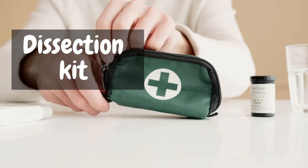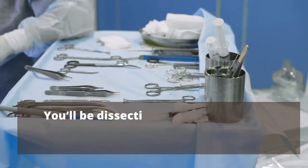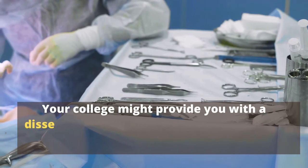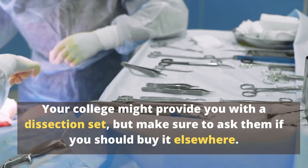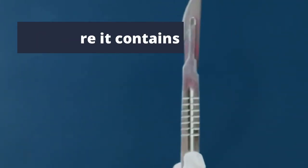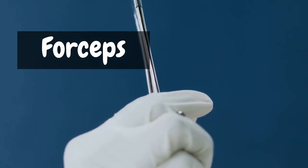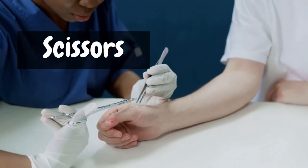Dissection kit. You'll be dissecting cadavers with these equipment in the first year. Your college might provide you with a dissection set, but make sure to ask them if you should buy it elsewhere. The kit includes a scalpel, forceps, and scissors.